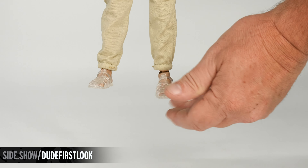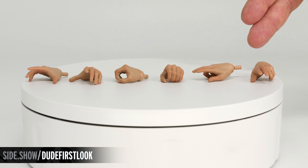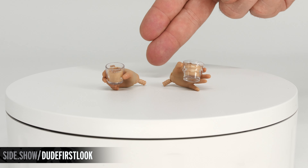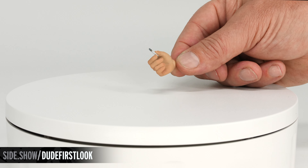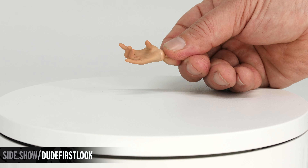We have a pair of relaxed hands, a pair of gripping hands, and a pair of gesturing hands. In addition to these we have specialty hands: special hands for holding a beverage, an exclusive smoking hand with a removable accessory, and a special hand for holding the bowling ball.